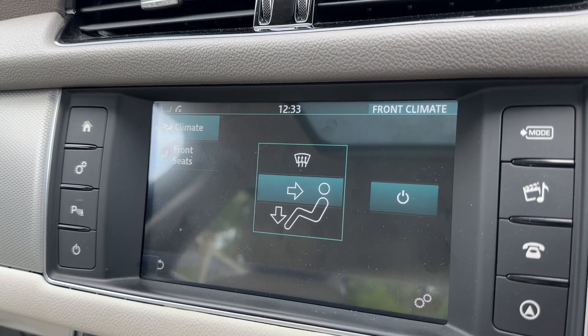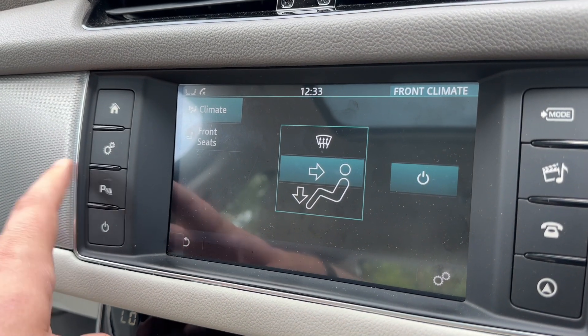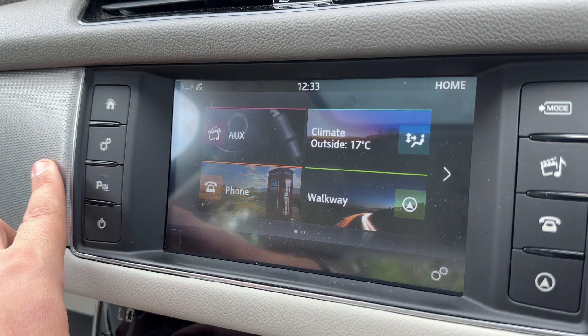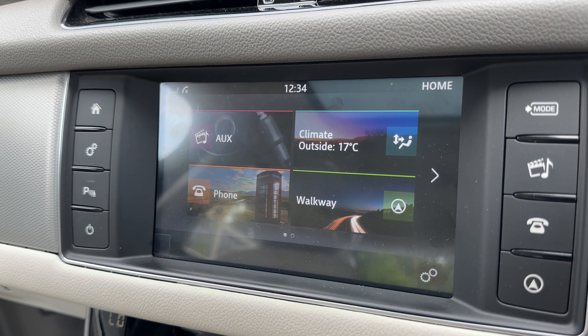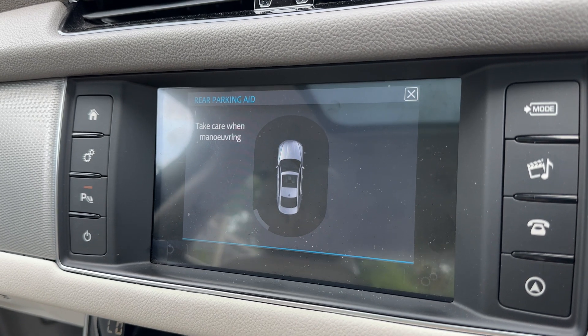We can also set our climate control settings here, and there are manual buttons for those which I'll come to in just a moment. We can also turn our parking sensors on and off from up here. If I pop the car into reverse, you'll see that you get a visual guide for the parking sensors, as well as the beeping when you get near an object.